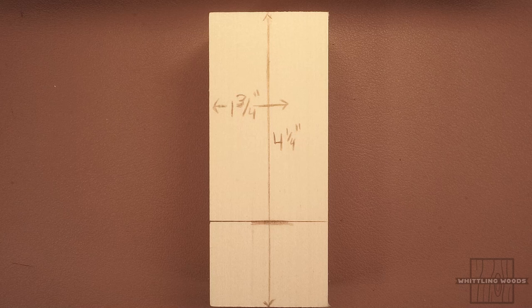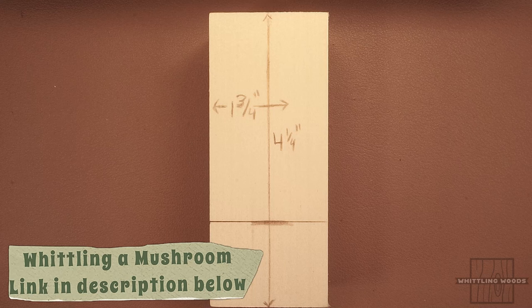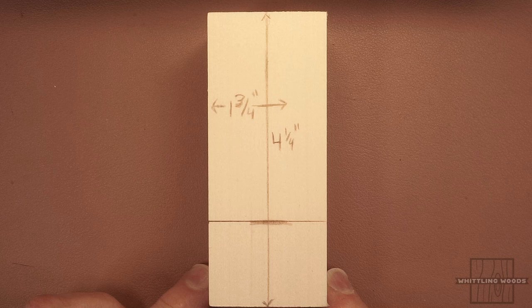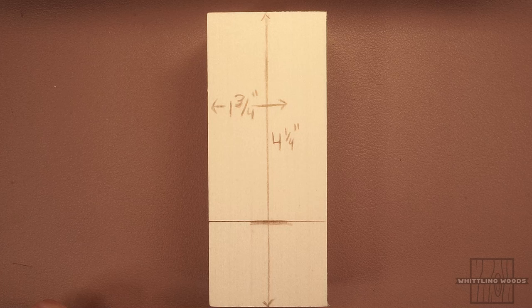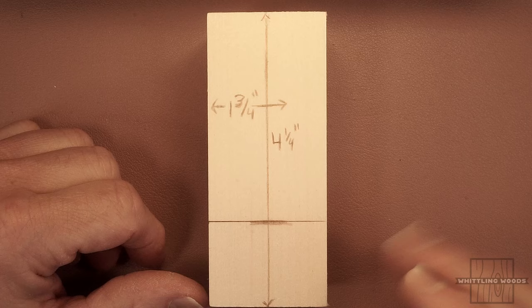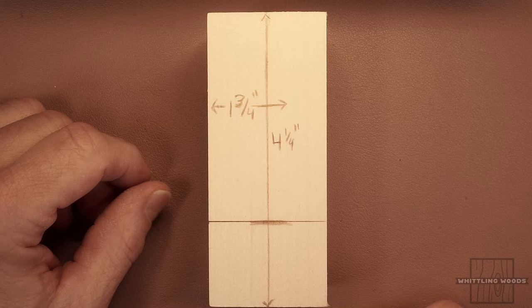Hello again everyone, Ken from Whittling Woods back again with another whittling and wood carving tutorial. As I mentioned in the prior mushroom video — I'll have a link in the description — for this week we'd populate our little mushroom forest with a little gnome. So today we'll do a little whittle of a gnome. I'd say this is beginner to slightly advanced — it has some more difficult parts, but if you take it step by step and take your time, you should be able to handle it.